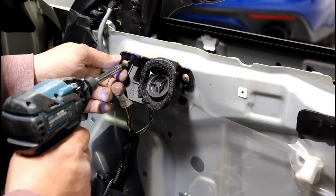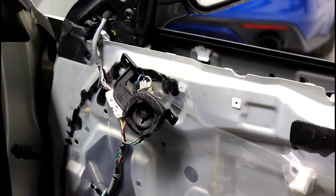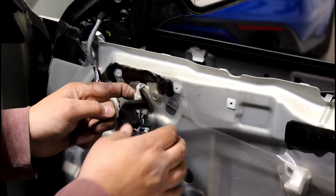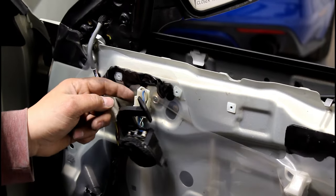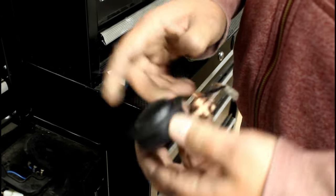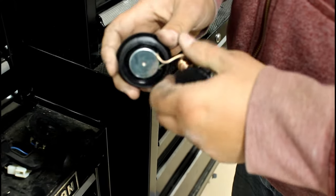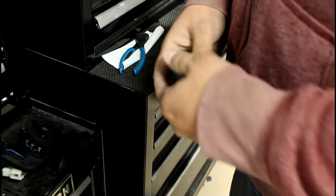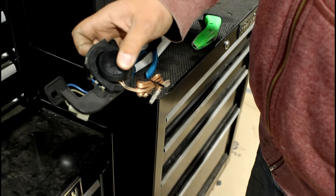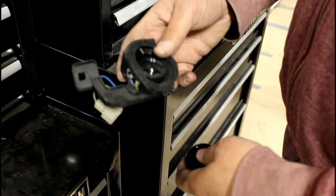Undo these two screws here — you'll be reusing this hardware and the mount. Come over here, push the little clip and unplug it. Here's the tweeter I have for my Alpines. If you were going to drill a hole in the door this would have been perfect, but that's not what I'm doing, so that's all trash. This part is all I'm gonna use and it's going to go right in here, but first I need to get rid of the existing mount.